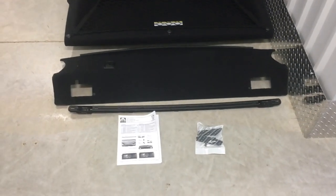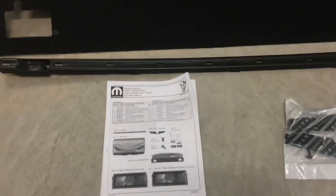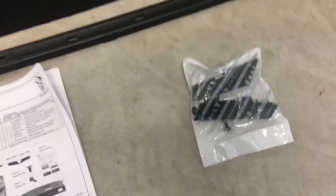Here is the Mopar Rear Seat Delete Kit — you get everything you see here in one box. You get your instruction booklet, your bracket, your rear package shelf, your lower panel, and your back panel. You also get a bag with two end caps and two screws.